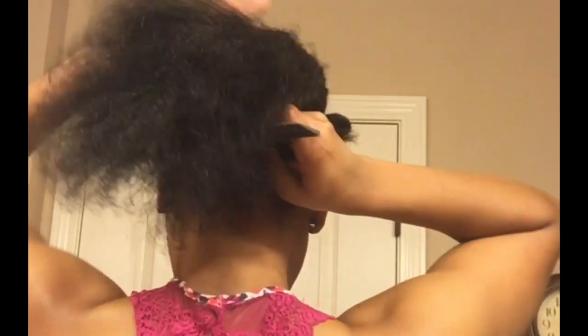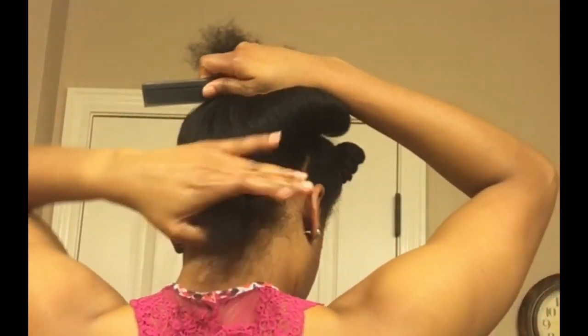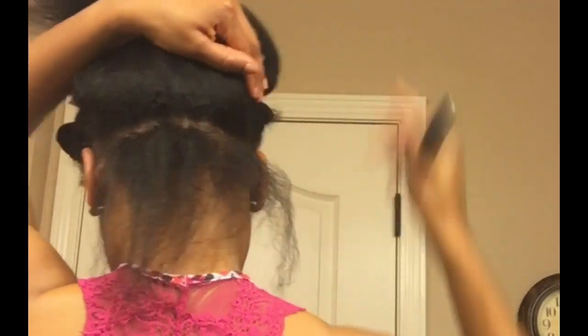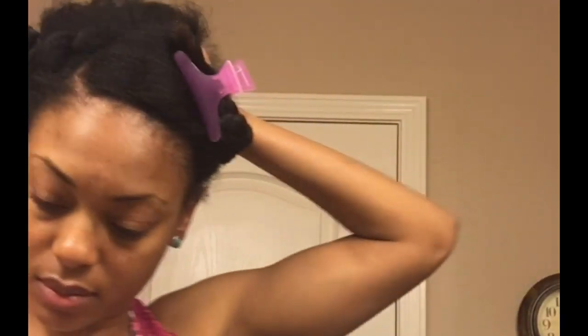Starting at the nape, I'm going to part off a medium sized row. My hair is fine in this area, so to prevent tangling, I make this row slightly larger than the others.